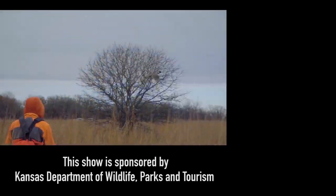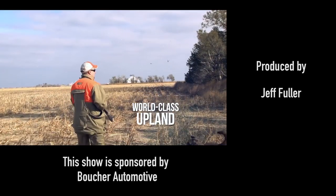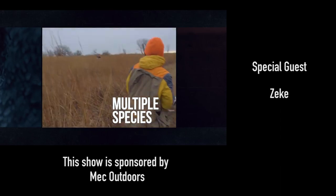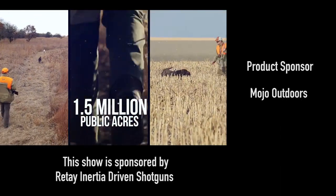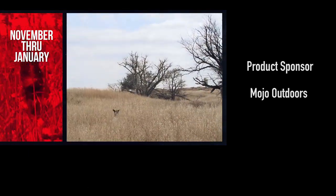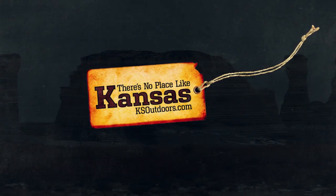Nothing beats a good pheasant hunt with my sons. We're headed to Kansas this winter. The state has some of the world's best populations of upland game, making it one of America's top bird hunting destinations. Kansas provides mixed bag opportunities and 1.5 million acres of public hunting lands — all that makes Kansas an ideal destination. The season runs from the second weekend in November to the end of January. Go to ksoutdoors.com and plan your trip today.